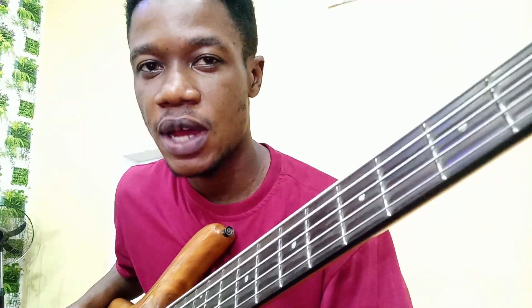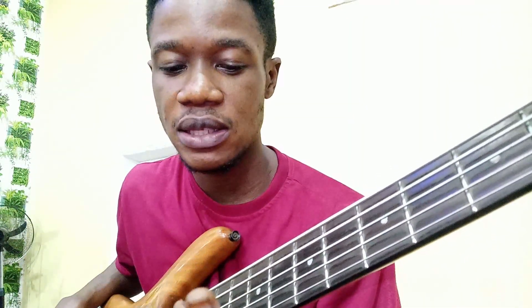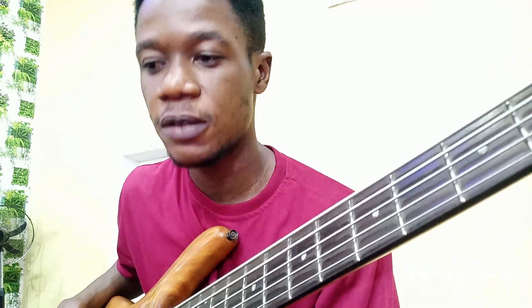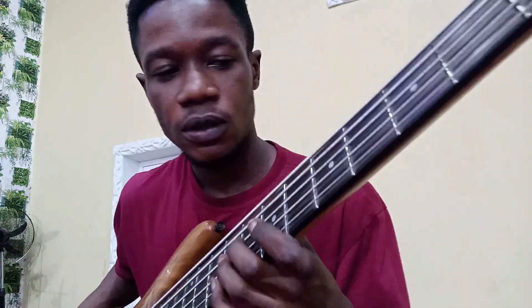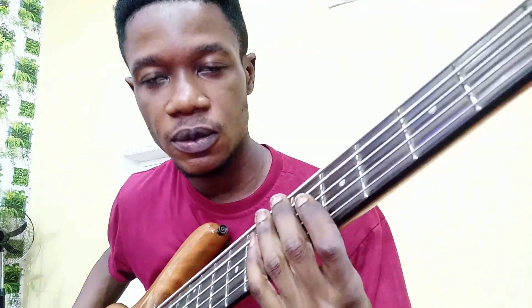Today we are going to do a song by Diana Hamilton titled 'Adon,' and it's in the key of C sharp. We are going to divide the song into four parts: the intro, the first verse, the chorus, and the second verse. So let's start with the intro.